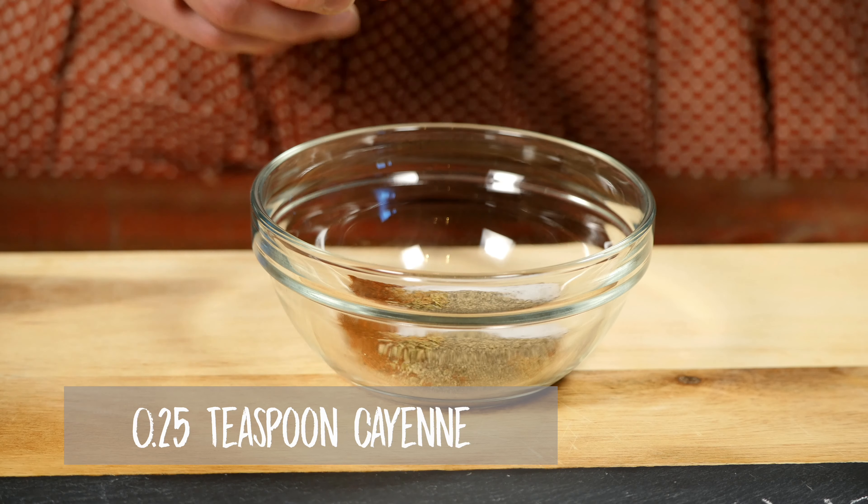Finally, add a quarter teaspoon of cayenne pepper. If you like your chili very spicy, you can add a bit more, but be careful — it's always easier to add more seasoning than to take it away.